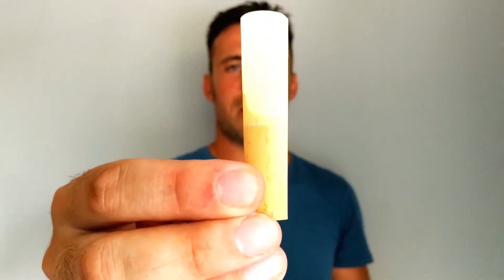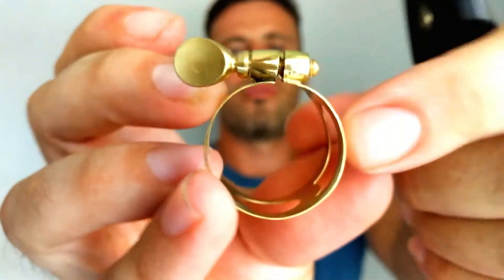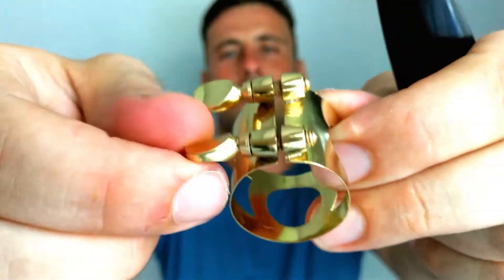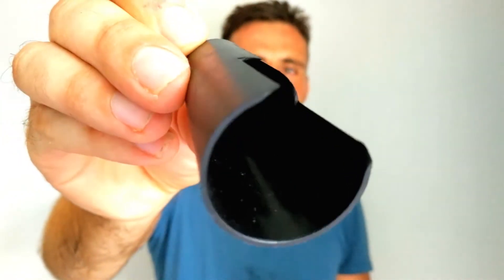Then comes the reed. And to fix the reed on the mouthpiece, we need this ligature. For fixing the reed, it has here these two screws to tie up the ligature on the mouthpiece. And last but not least, we got the cap here to secure everything when the mouthpiece is set up.